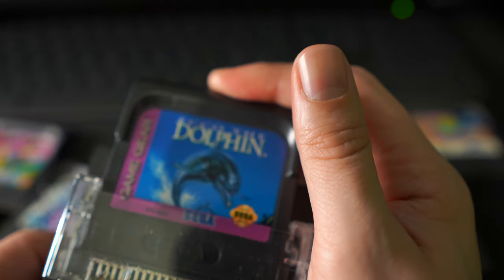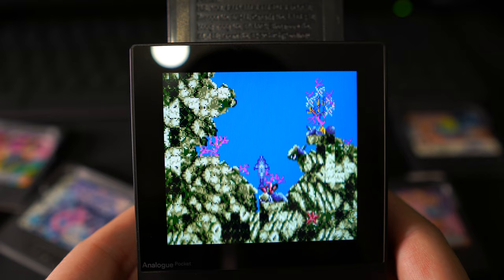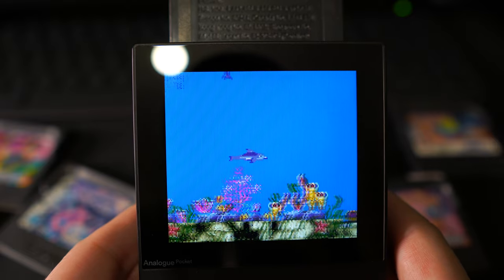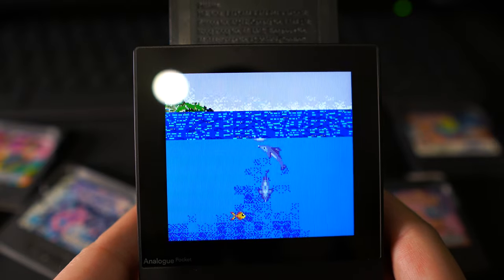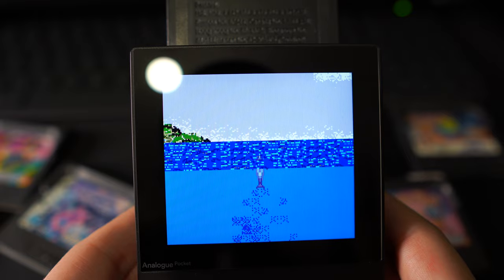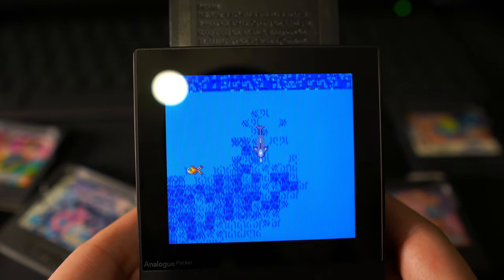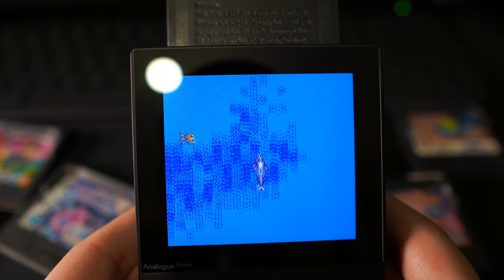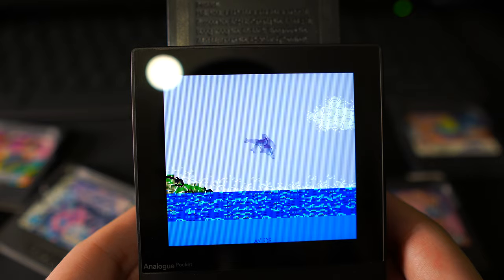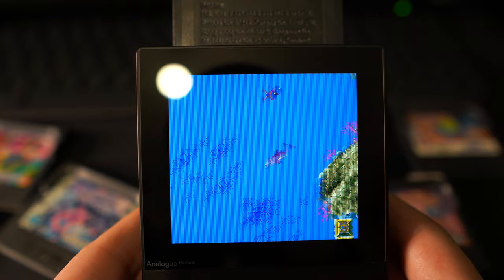The third game is Ecco the Dolphin. I've never been the biggest fan of Ecco, but one thing that always stood out was the fantastic graphics, and they've translated extremely well onto the Game Gear — for an 8-bit console it really does look very nice, especially with the scan lines on the Analog Pocket. Unfortunately, just like the regular Ecco the Dolphin, I had no idea what I was supposed to do. I was swimming around using my sonar to talk to dolphins and nothing happened — just going around in circles. It controls really well and looks really nice, but I have no clue what to do.